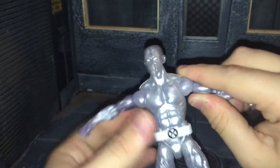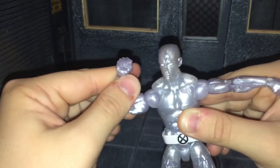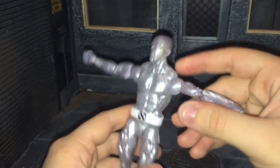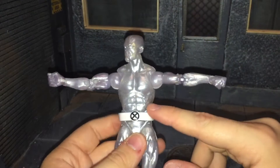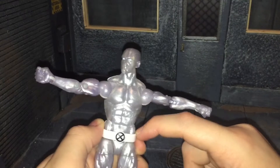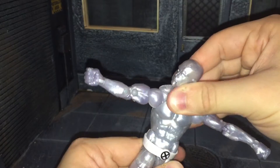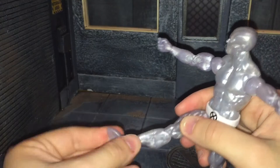Now let's go over the articulation. He has a ball-jointed head that can look back all the way, look down all the way, and move side to side. He has ball-jointed shoulders that can move out all the way, butterfly joints that swivel side to side, swivel bicep, double-jointed elbow, swivel wrist that can move side to side and up and down. He has an ab crunch that can move back and forward all the way, and a swivel waist — though it is kind of crunchy, and you'll have to slide that belt up to get the articulation. He has ball-jointed hips that can move out, kick forward all the way, but can't kick back that far. He also has swivel thigh, double-jointed knee, swivel shin, swivel ankle that can move down and up all the way, and an ankle rocker.